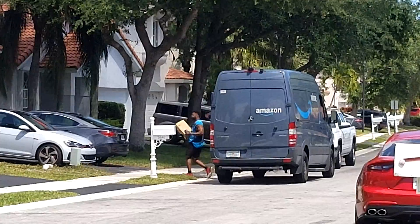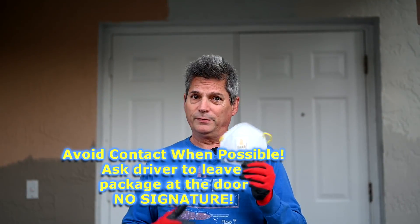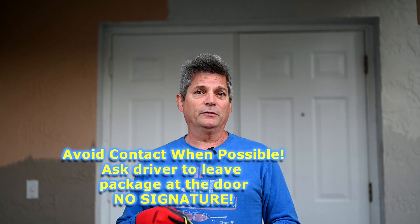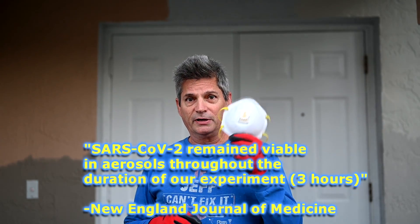If you're going to be receiving deliveries by hand from the driver where he hands it right to you, make sure you're wearing a mask because you'll be within six feet of these people. I'm willing to bet that six feet may not be enough, because we're starting to hear that this virus may be airborne and can drift around in the air for several minutes. So you want to make sure you get yourself a good mask.